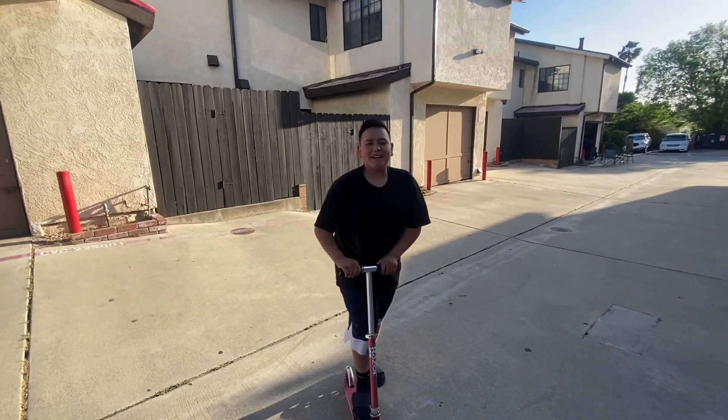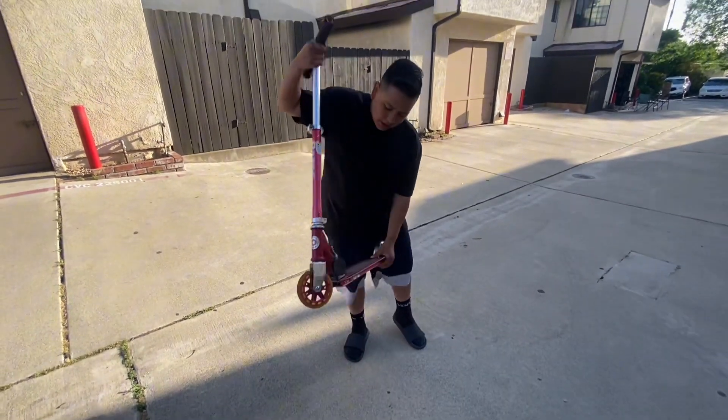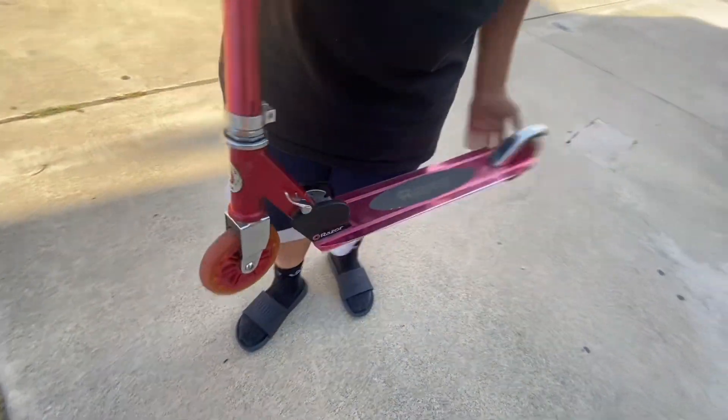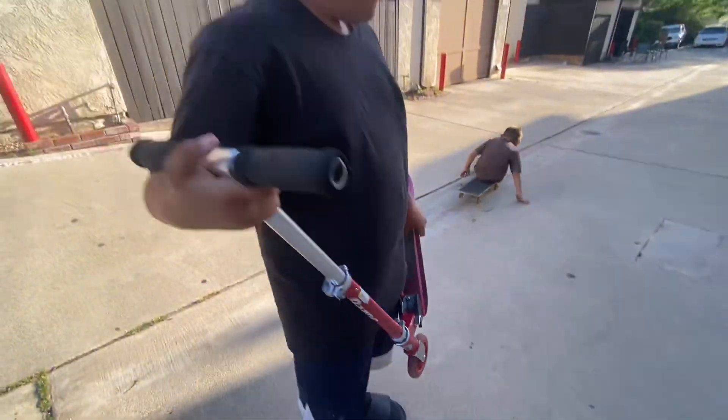What's going on guys, welcome back to my channel, my name is Man. Today we're gonna swap out these tires — pretty beat up. The fronts are fine but the rears need replacing.